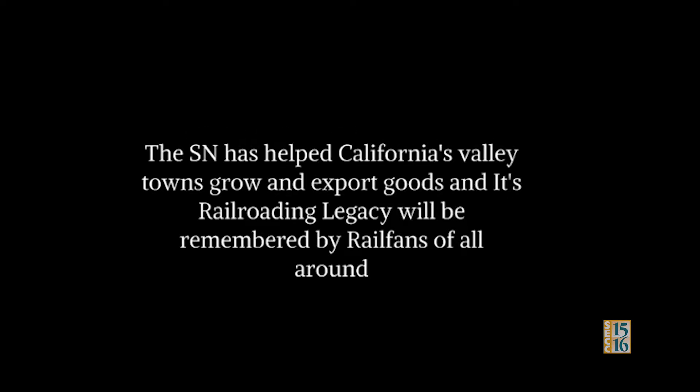SN's Legacy: The SN has helped California's valley towns to grow, and its railroading legacy will be remembered by railfans from all around.